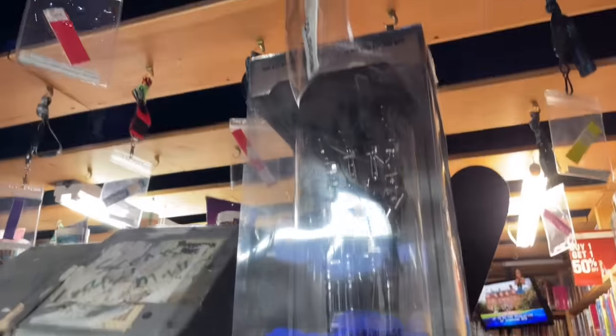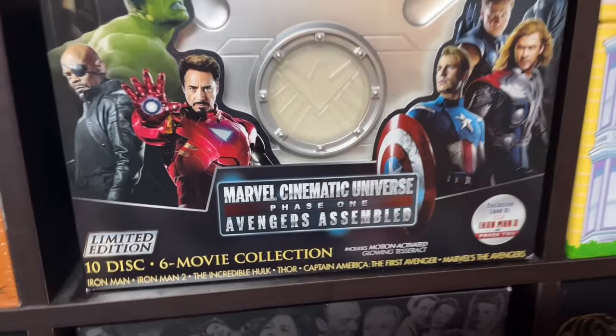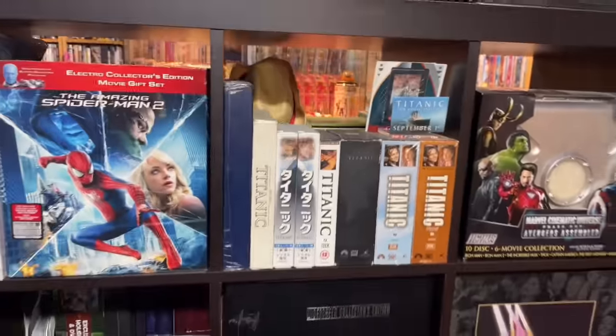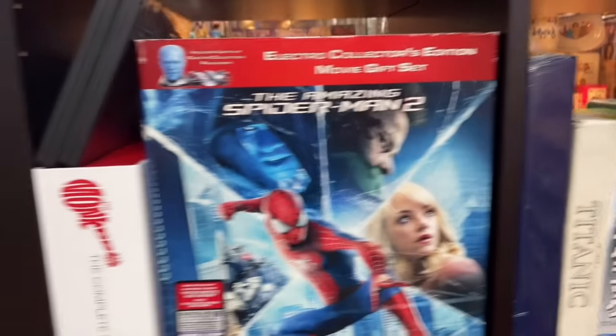There's also my Terminator 2 4K set, some Laserdisc sets like Star Wars and Nightmare Before Christmas, Full House, Home Alone, and the Marvel Cinematic Universe Phase One Avengers briefcase set. I also have a whole bunch of different Titanic VHS releases — I think I have most every release. I'm not going for as many copies as possible, just as many different releases as I can get. Titanic is probably the most prevalent VHS in the world — no matter what thrift store or yard sale you go to, you'll probably find a copy. Then Spider-Man 2, my Monkees complete series set.